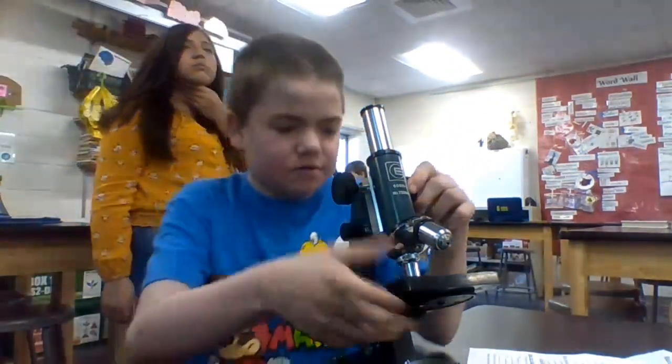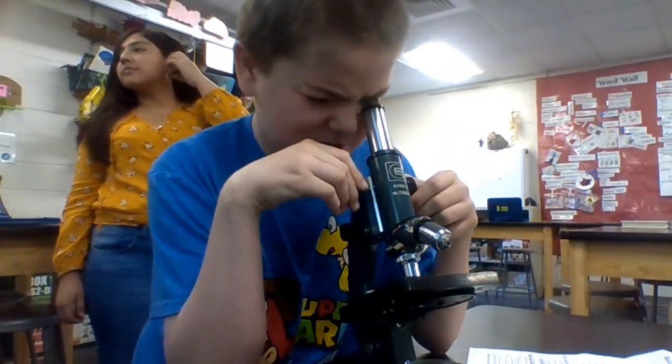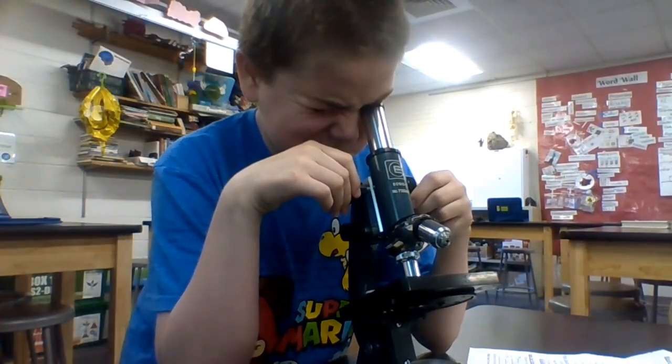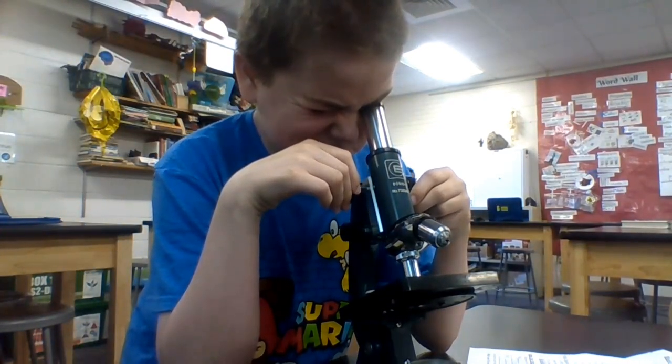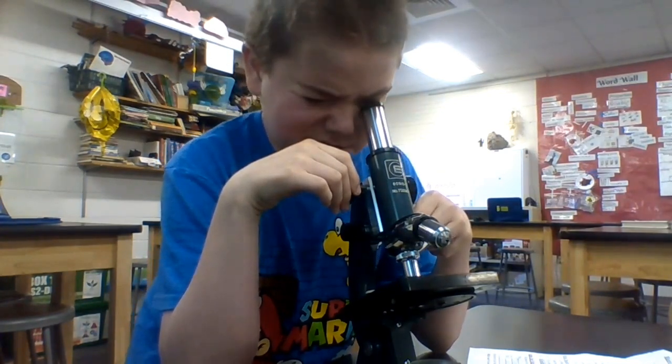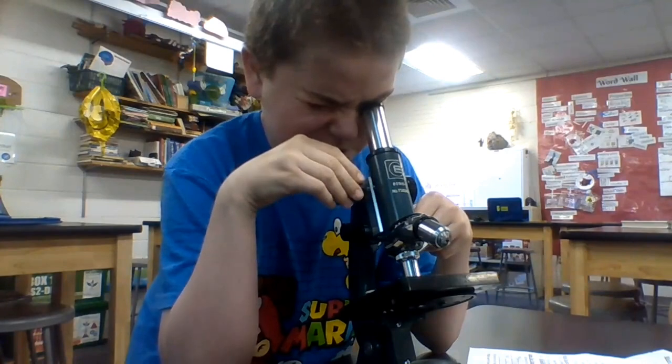And you have to put your eye in the eyepiece and turn up slowly until you see something. And then you can use your fine adjustment to focus the details in.